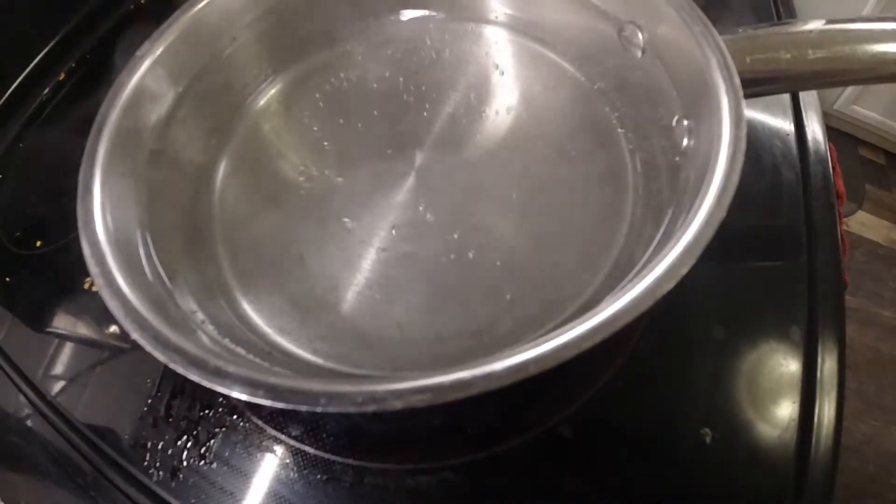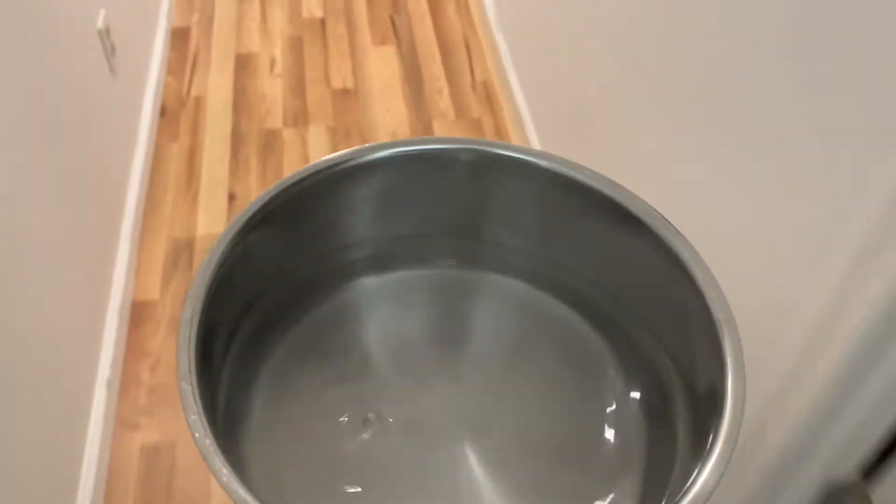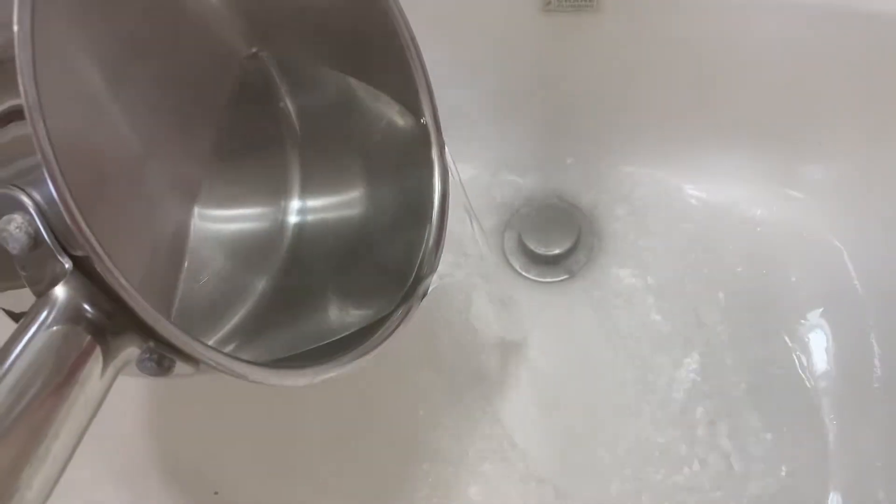Put another pot on the stove, boil it, carry it down there — be very careful again — and then pour it down. You'll be good for at least a month, probably two months. I do this once every couple months and my drain smell does not come back.